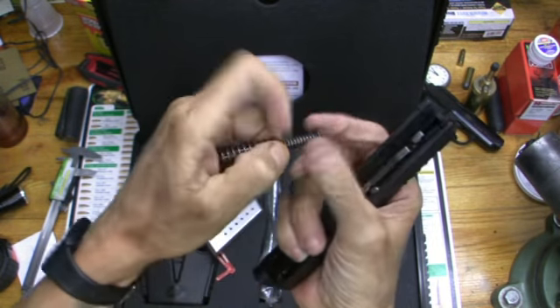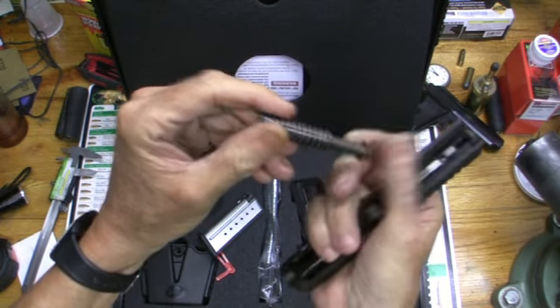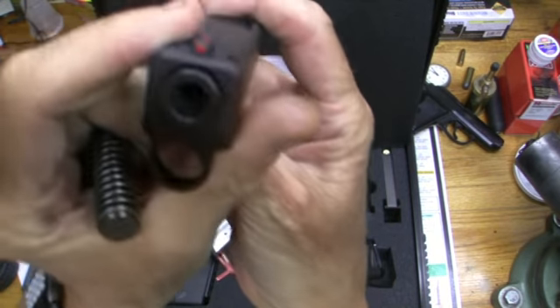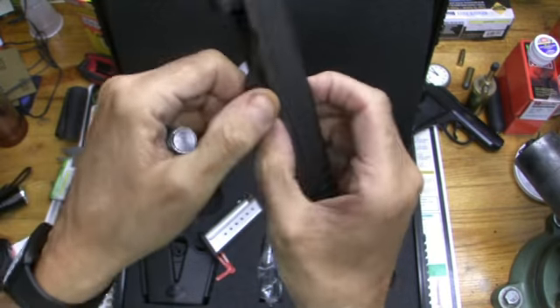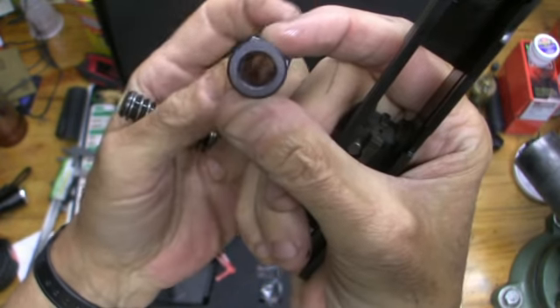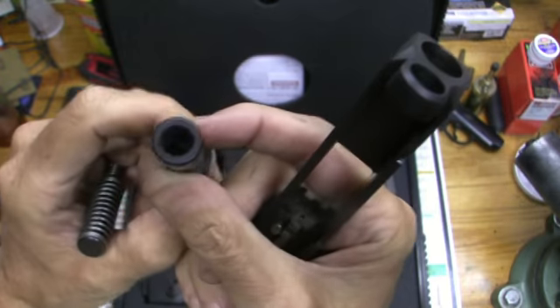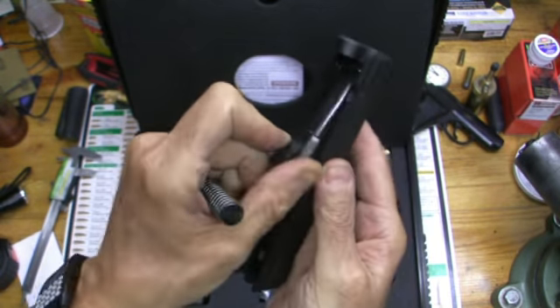Another thing I noticed is the spring doesn't come off the guide rod, as far as I know yet. Also look at the size of that barrel — it's like a freaking bull barrel. This barrel is really nice. Some guns I've used before, the barrel looked like it was made out of a tin can, but this thing is really nice.